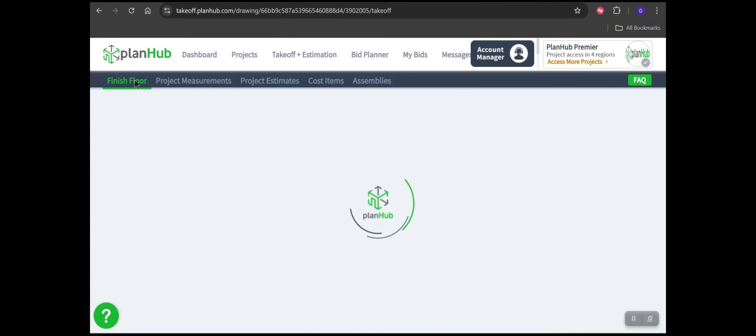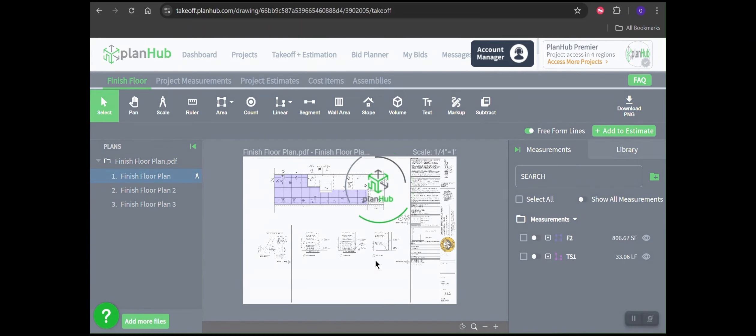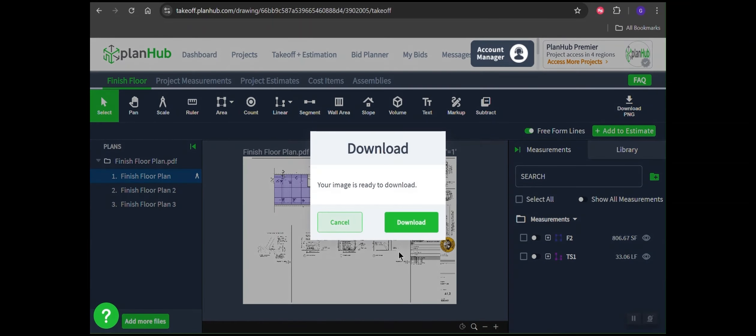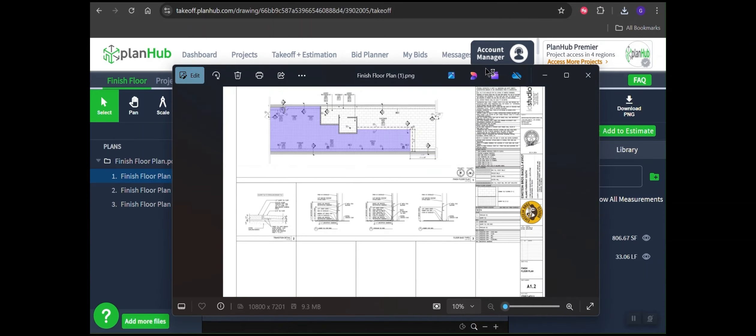If you need to print the page from your takeoff, navigate back to takeoff. Then you can use the Download PNG button in the upper right-hand corner with one click, or you can go to the name of the page on the left side, right-click, and choose Download PNG from this location — either one will do the exact same thing. The program will require you to confirm the download, and then your browser makes you click one more time to open the file. Then the printout with all of its markups and measurements included will be in a picture window that you can save, print, or whatever you like.